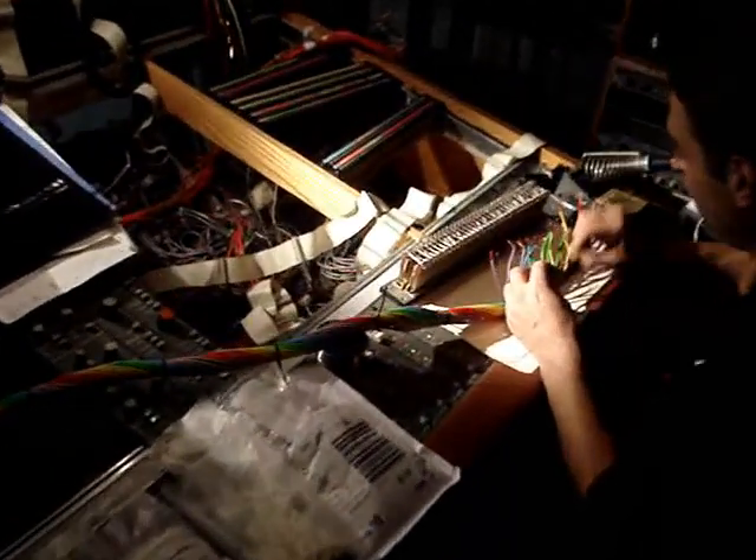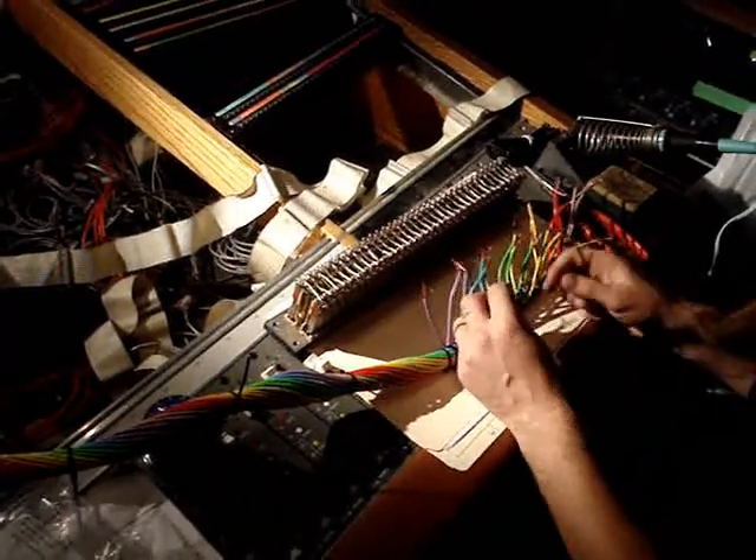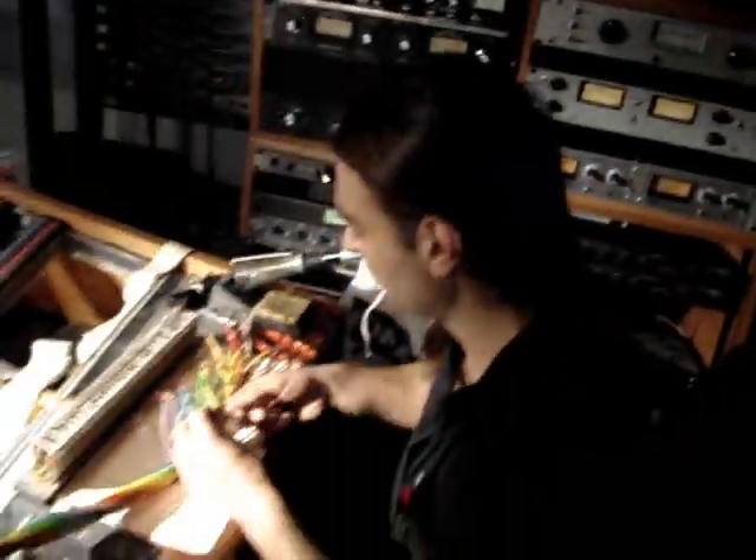Alright, so did you ever do the acoustics in here? No, just a few measurements — took a level meter, made noise on each channel and stuff. It's atrocious.